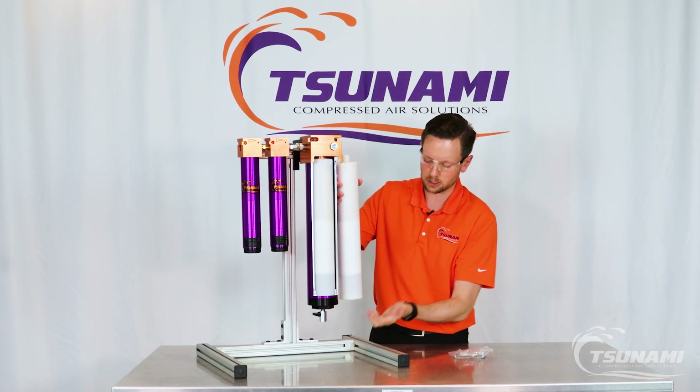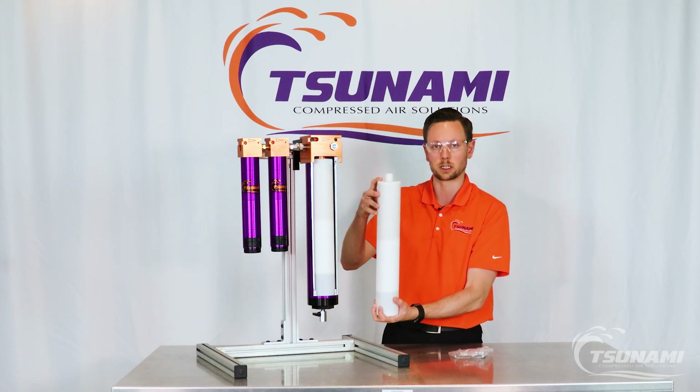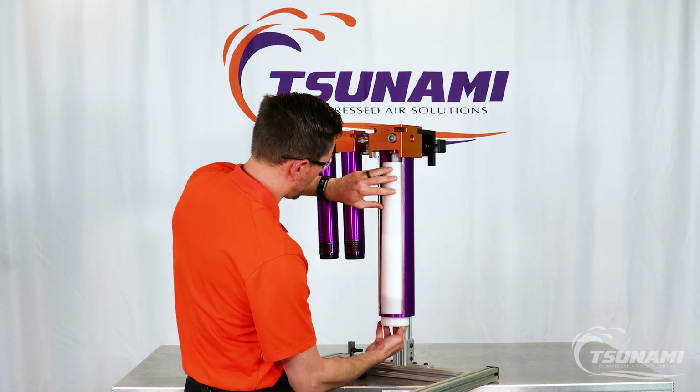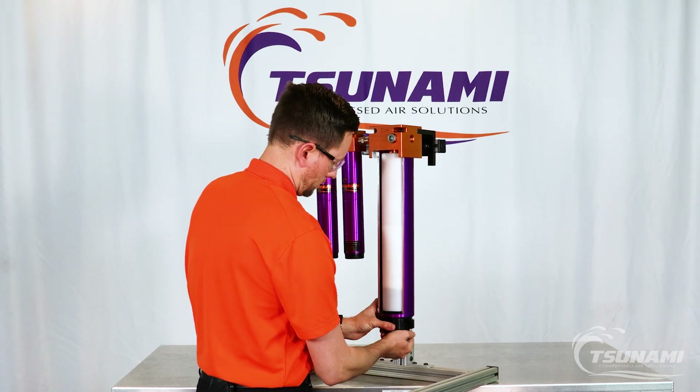When you do replace it, give yourself about 17 to 20 inches of space to remove the bottom cap and remove the desiccant cartridge. Then simply slide it back into place and pop it in — the o-ring will hold it. Twist and push the bottom cap back on and it'll lock into place.